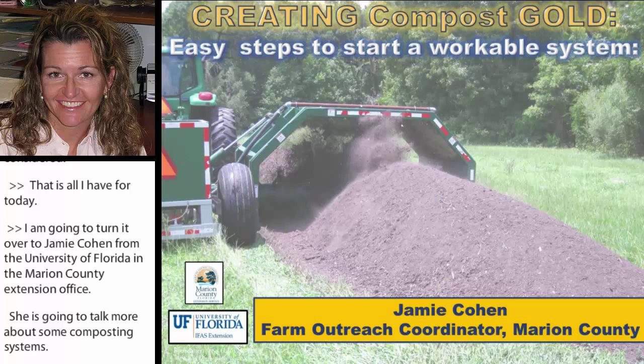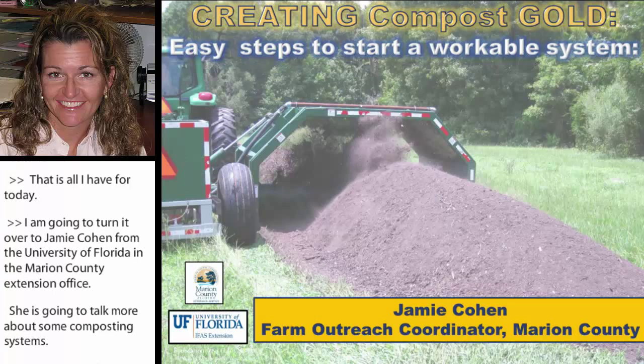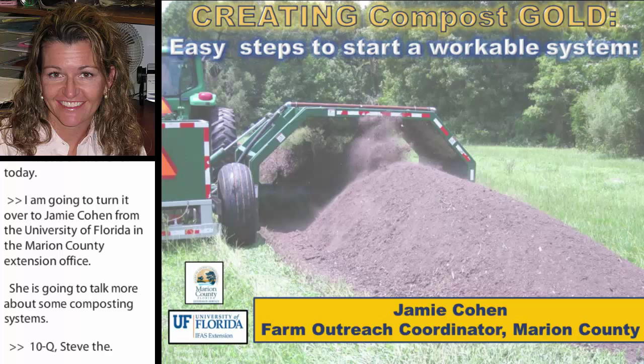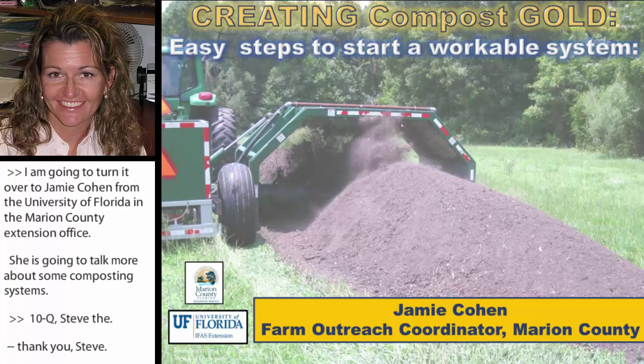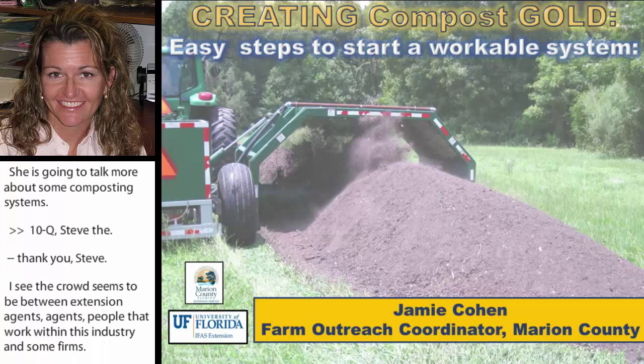I'm going to try and talk, because the crowd seems to be a mix of extension agents, people that work within this industry, and some farms. So this talk is going to be either how to teach people how to create a workable system, or how to do it for yourself for your own farm.